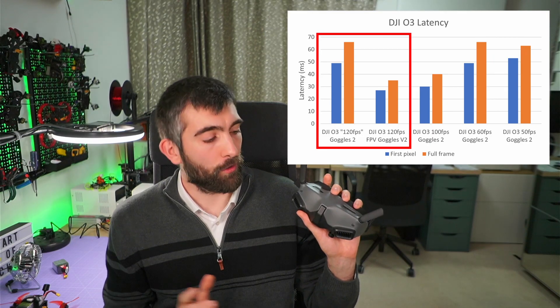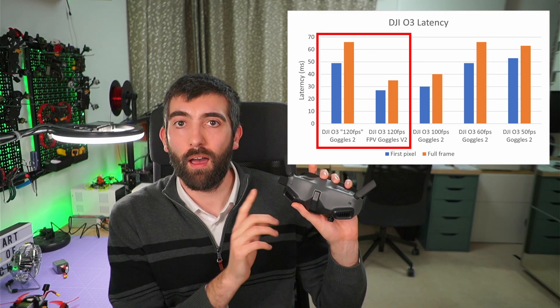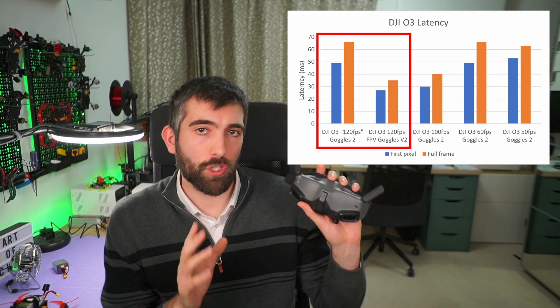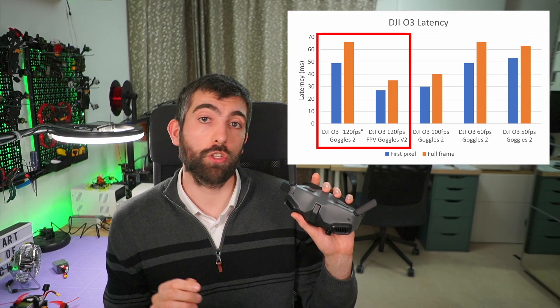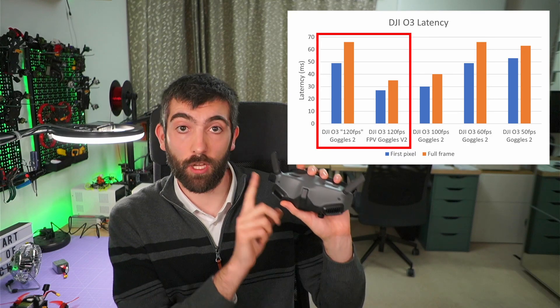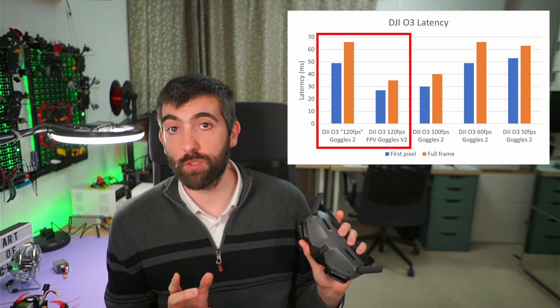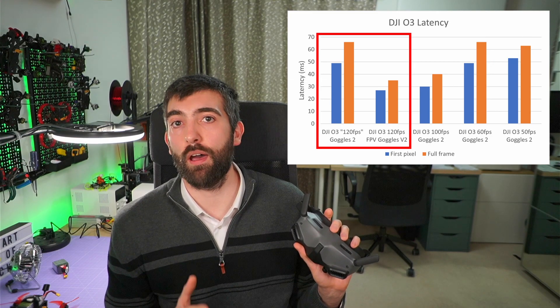If you are using the DJI Goggles V2 with OLED and thinking should I switch to 120 frames per second to get the lowest possible latency — no, you shouldn't. You should stay at 100 frames per second. 100 frames per second is what gives the lowest latency with the Goggles 2. Only switch to 120 frames per second if you're using the older DJI FPV Goggles V2. Hopefully that helps and makes sure you get the best possible video latency and also the recording quality that you want.